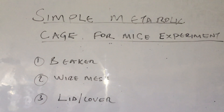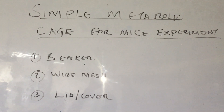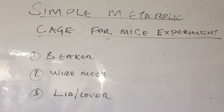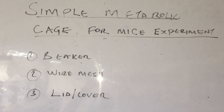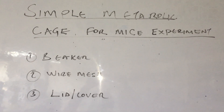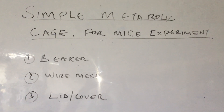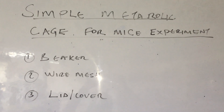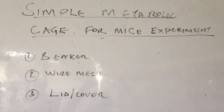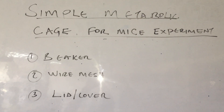Today I want to take you through a simple method of preparing a simple metabolic cage for mice experiments. You might need this in your pharmacological experiment, especially when you want to check on various drug actions, collect urine, or check on mouse behavior. For this experiment you require a beaker, wire mesh, and a lid or cover to prevent the mice from jumping out of the beaker.